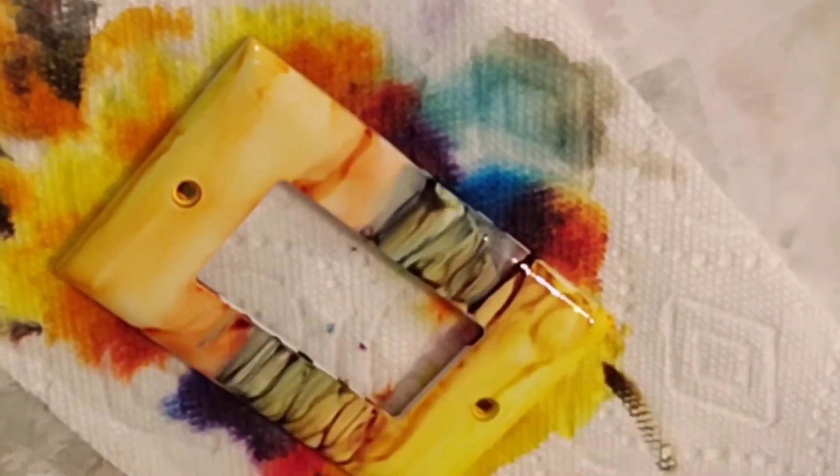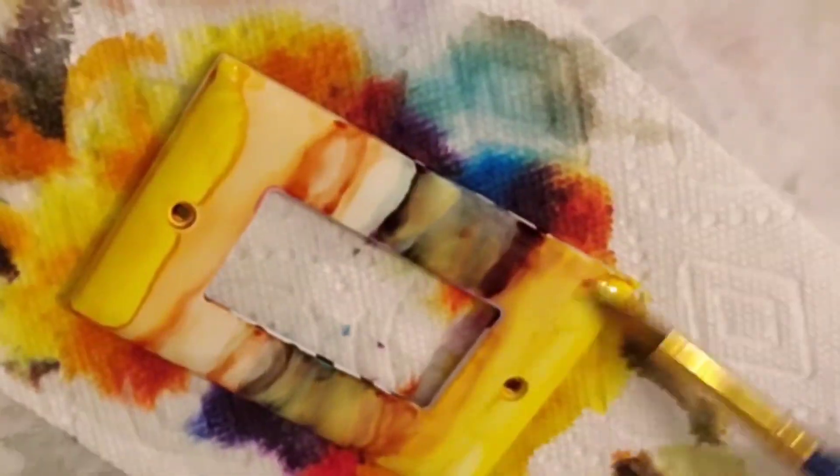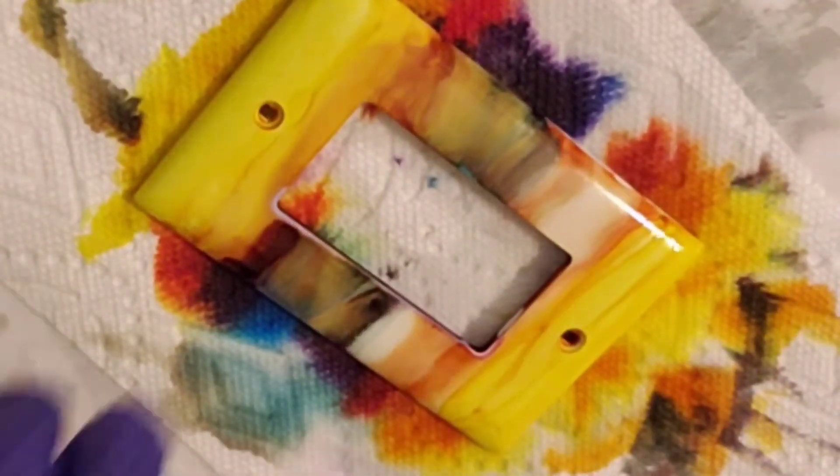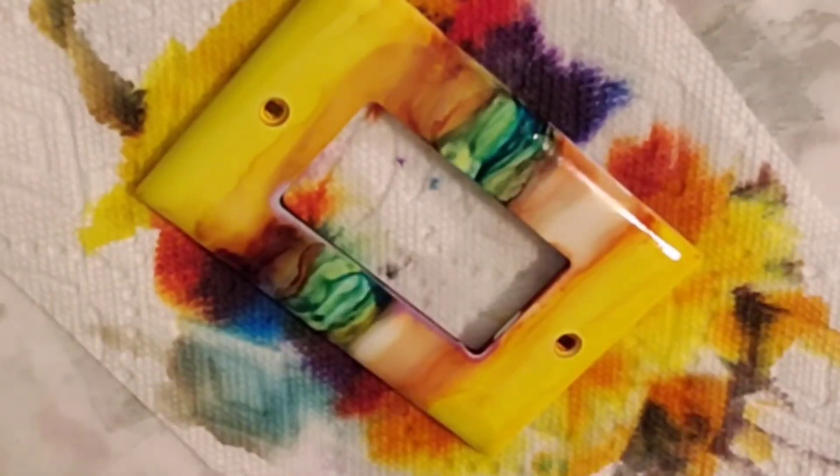I have really learned so much playing with these light switch covers, especially with the alcohol inks. It gives me a small canvas to experiment on. It's a lot of fun.